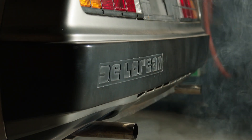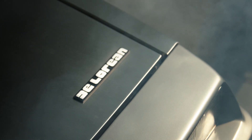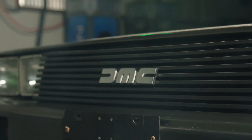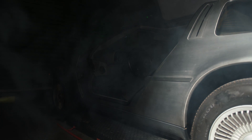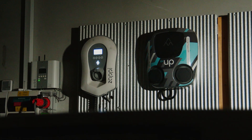When this baby hits 88 miles per hour, you're going to see some serious shit. Wait a minute, wait a minute, Doc. Are you telling me that you built a time machine out of a DeLorean? If you're going to build a time machine into a car, why not do it with some style? This is heavy duty, Doc. This is great. Does it run on regular, on leaded gasoline? No, it requires something with a little more kick.